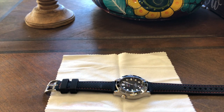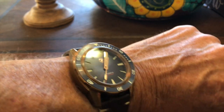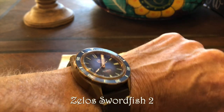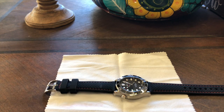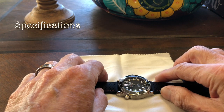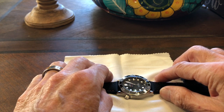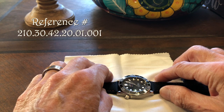Let's take a look at this Omega Seamaster 300. I'm wearing a Zelos Swordfish on a leather strap today, which I'll use as a reference since they're both ostensibly diver watches. The first thing we'll go over is the specs. The reference number is 210.30.42.20.01.001 — quite a mouthful. I'll put all this information in the description.